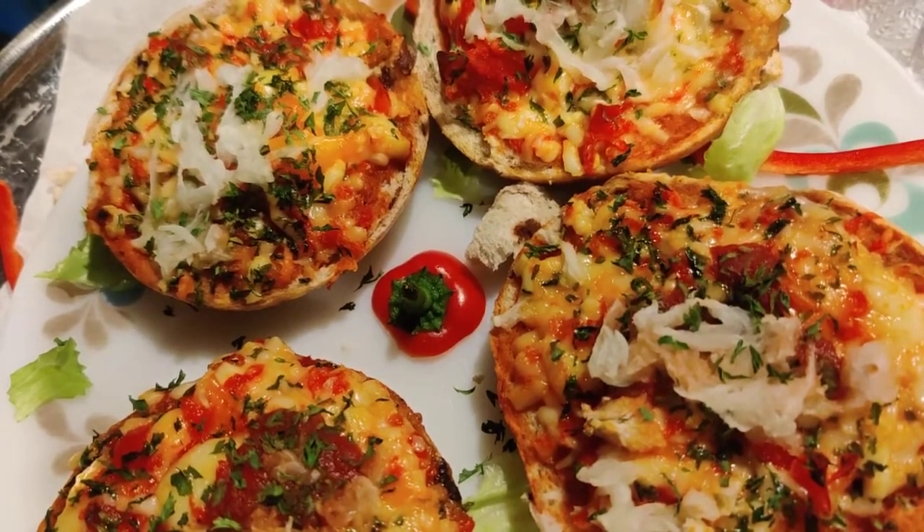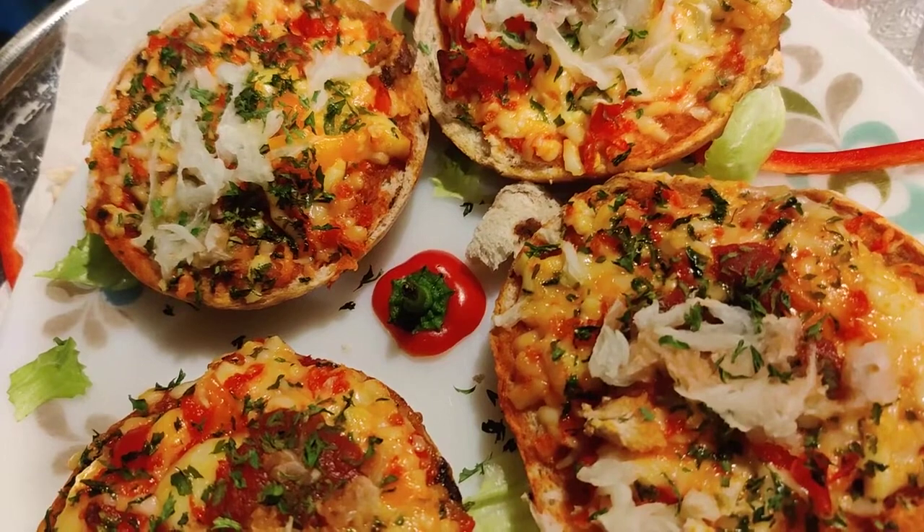Pizza bagel. Yes, pizza bagel. I did it. Yes, I cut my bagels.